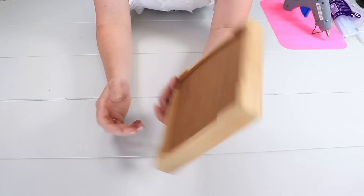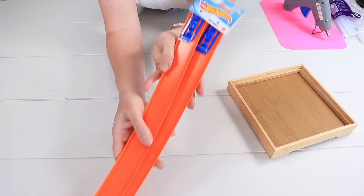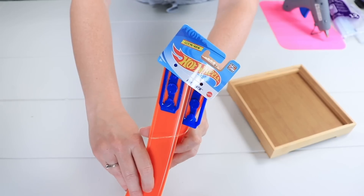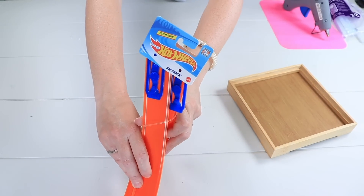To begin this project, I'm going to take this bamboo vanity tray and some plastic Hot Wheel tracks, which are available at Dollar Tree. I'm going to be using just the track part — we don't need the blue connector pieces at the top, so we can get rid of those with the packaging.